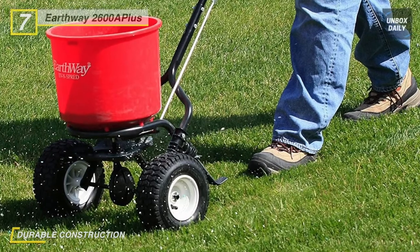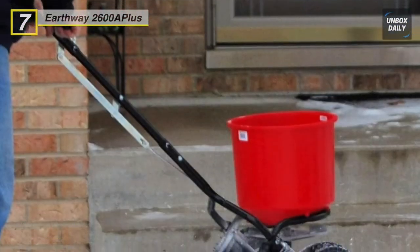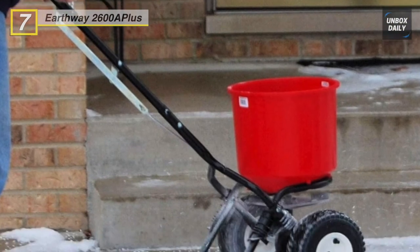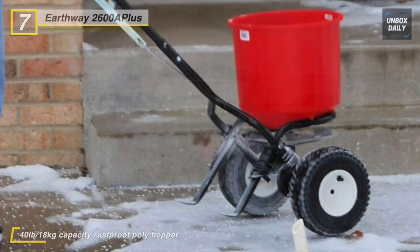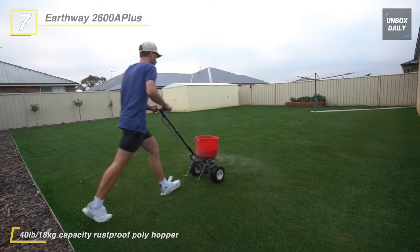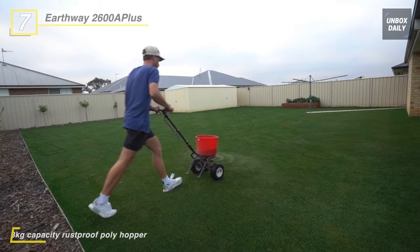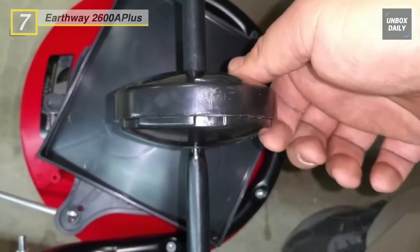Its wide set tires and frame are essential for even weight distribution when operating such a heavy-duty spreader. The large pneumatic tires will not go flat and make it easy to use on an incline or over uneven turf. Plus, it has an 18kg capacity rust-proof polyhopper that provides a low profile to keep it out of the way in the tightest area.